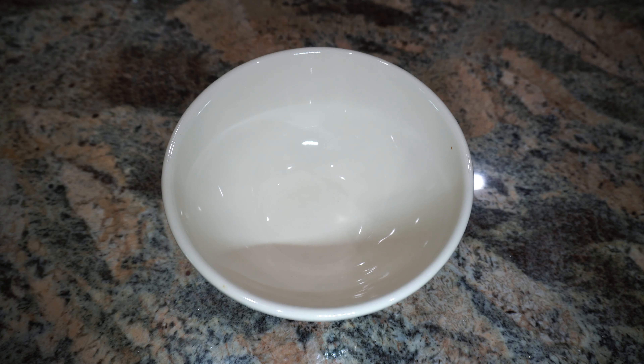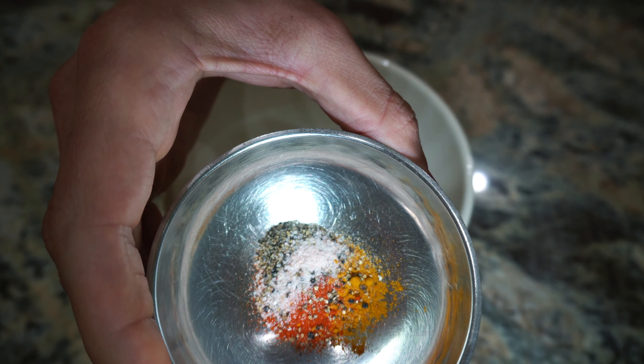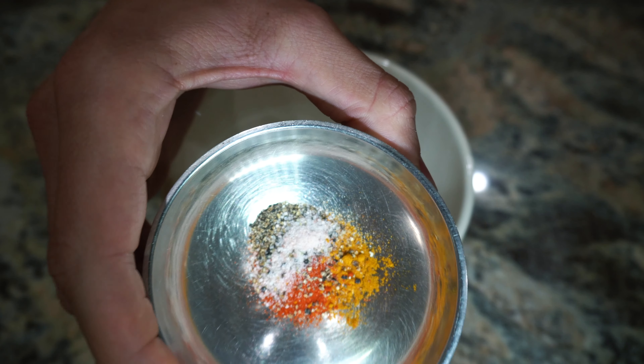For this tempeh scramble, you guys are going to need some tempeh, of course. And then I got some spices right here: turmeric, black pepper, a little bit of pink sea salt, paprika, and garlic.